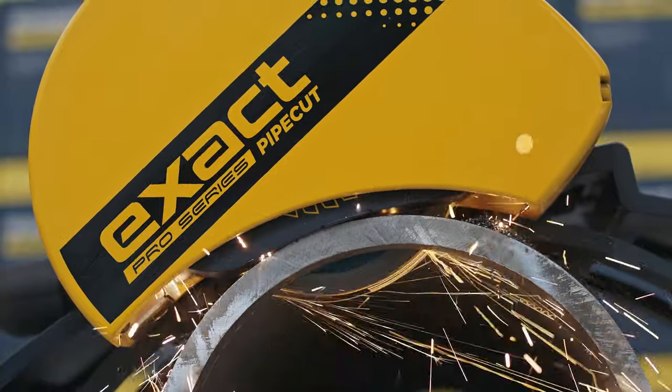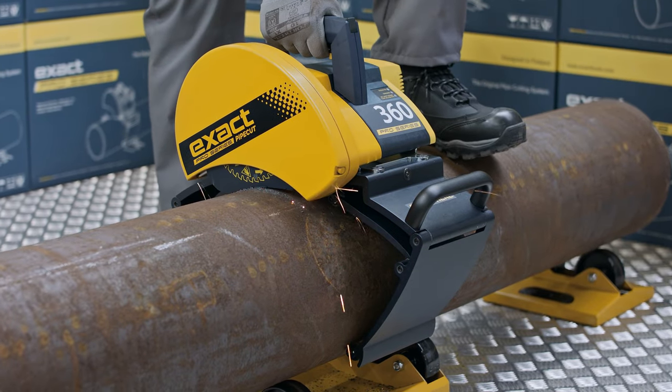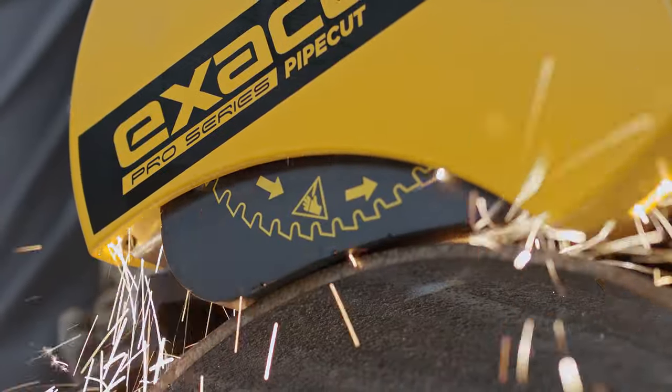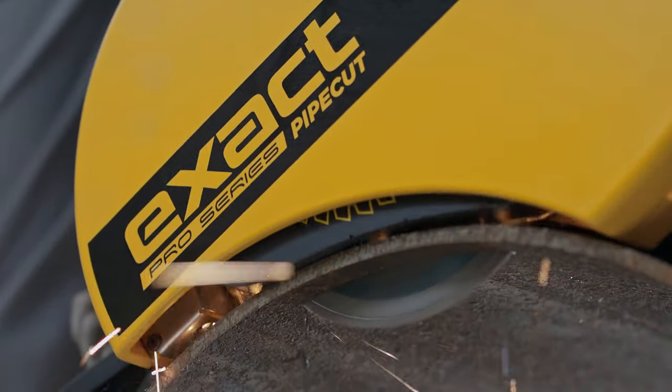If you are experiencing problems during cutting — abnormal sounds or vibrations — stop cutting and lift the motor unit to the starting position, inspecting the saw and the saw blade. Once the problem has been cleared, proceed with the cutting. Never start the motor while the motor unit is locked down in cutting position or if the saw blade is in contact with the pipe.